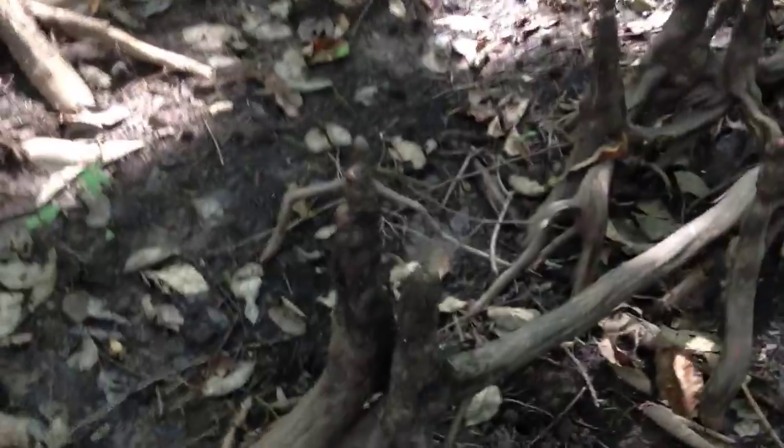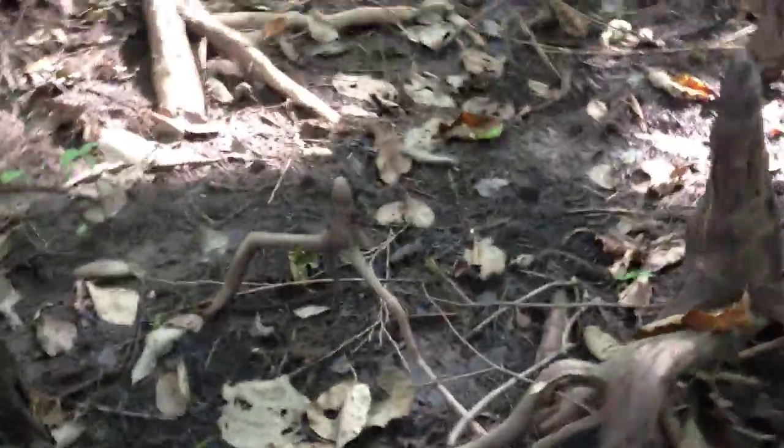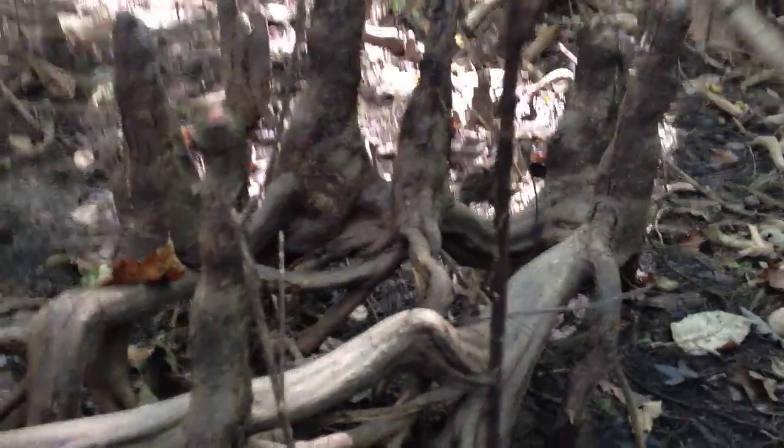These cypress knees, as I said, no one really knows what they're for. There was a time when people thought that they helped the tree to breathe, but we now know that they don't.